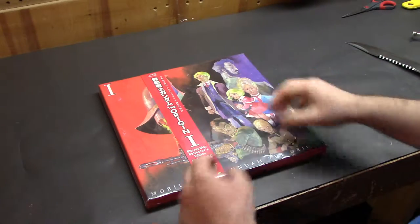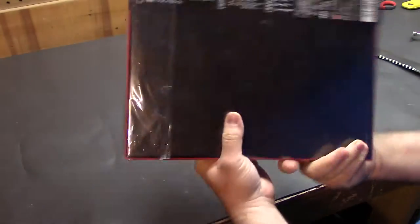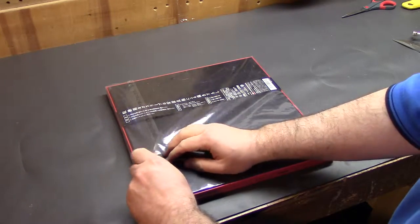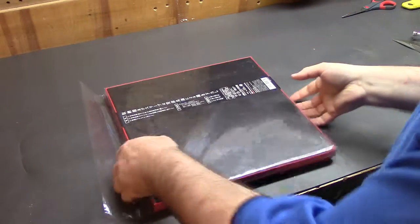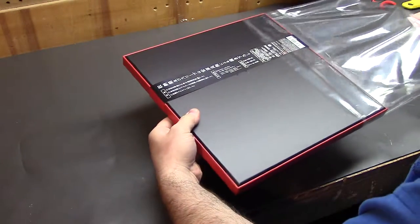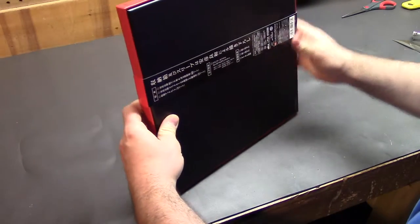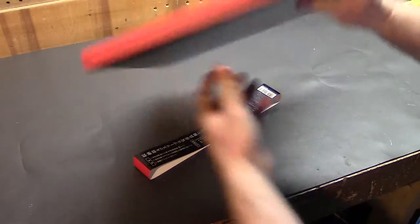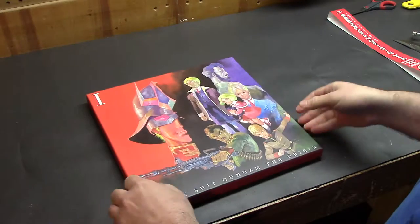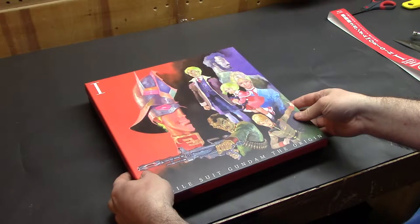We'll start with the magic fingers first and see how things go from there. So yeah, let's crack this open. Fingers — so we'll just start there, piece of cake, put that off to the side so it doesn't get messed up. I don't think so — here we go, the magic moment, what's in the box?